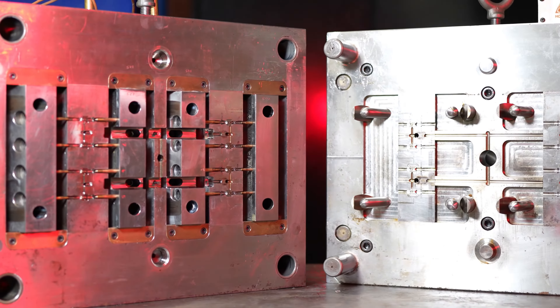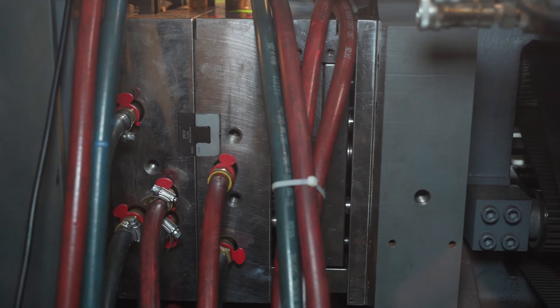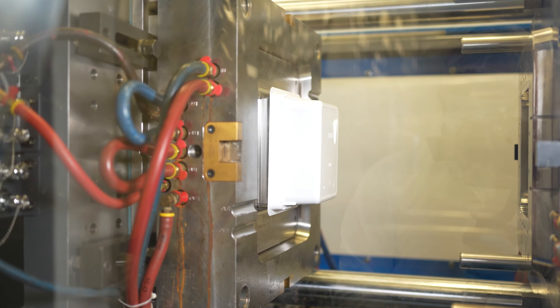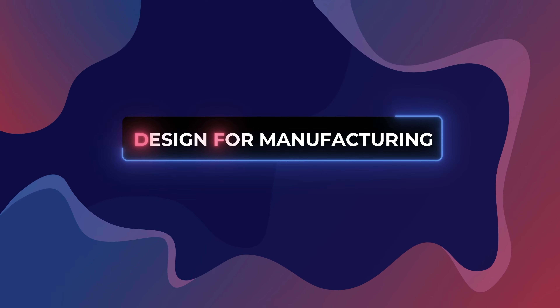On the surface, injection molding can seem fairly simple. Cut your component into two halves of a steel block, clamp them together, and fill it with plastic, and there you go — you have an injection molded component. But those of us in the industry know that it is almost never that simple, and that's why from the start of a project, it is essential that you implement Design for Manufacturing, or DFM.